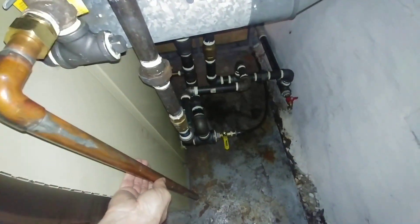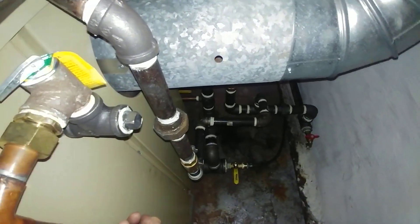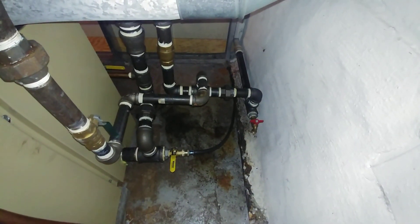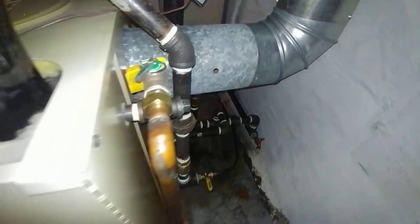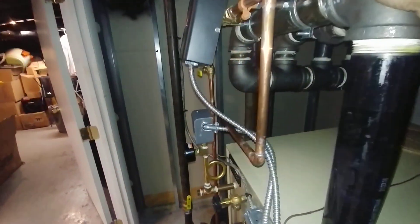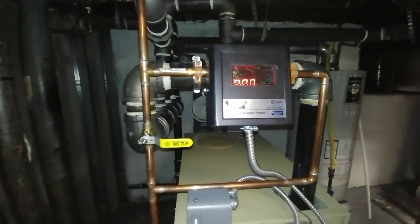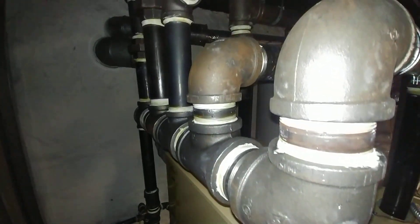This is the drip line for the pressure relief valve. The drain hose is back there and drains are all installed. It seems to be heating the house pretty well so far, and the customer is pleased — and that pleases me.